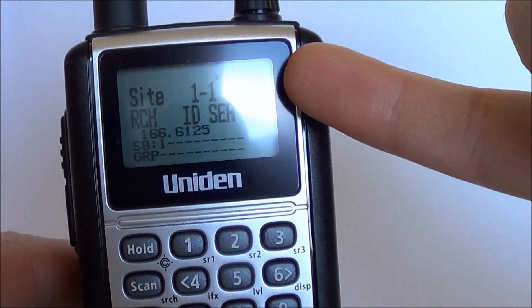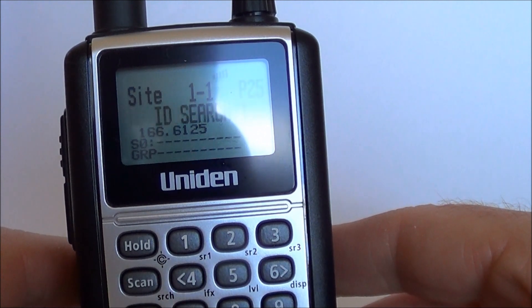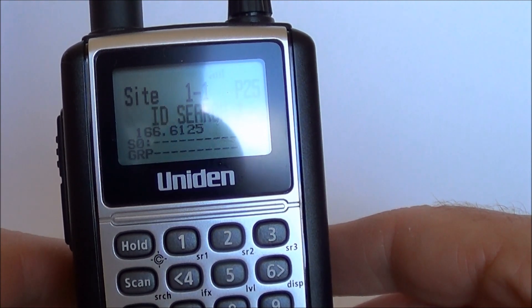It also shows it's a P25 system, and just briefly we did have some voice a moment ago. But depending on what sort of activity is going on it might be anywhere between 5 minutes to an hour before we hear something else, so it's basically a waiting game at this point.